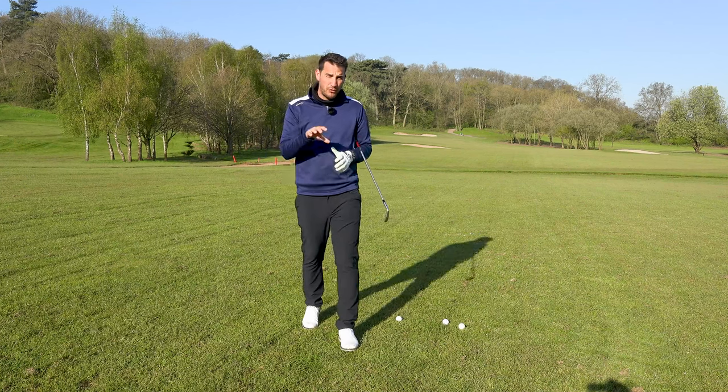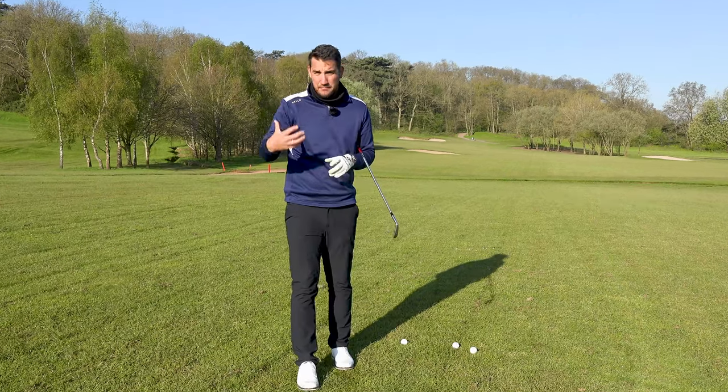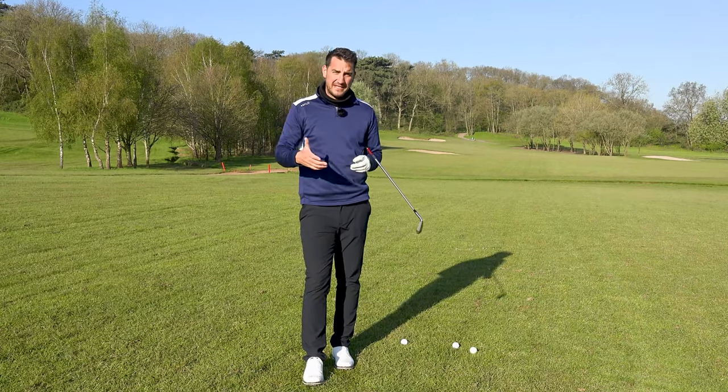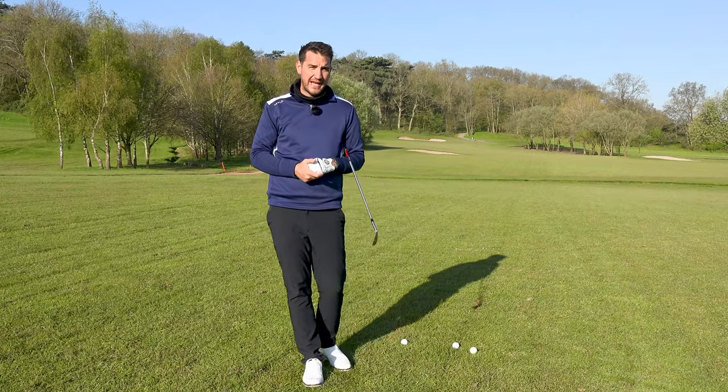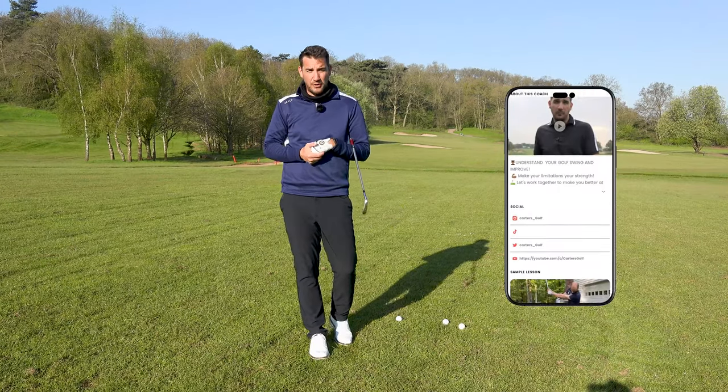A lot of the lessons I give through YouTube are based on and inspired by the in-person coaching that I do and the lessons I give remotely through the Skillist app. If you'd like to get coaching, the link is in the description below.